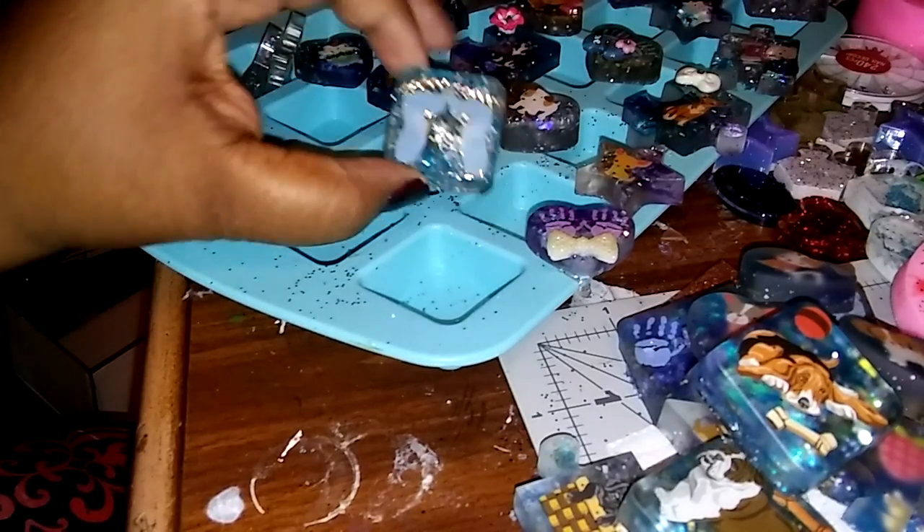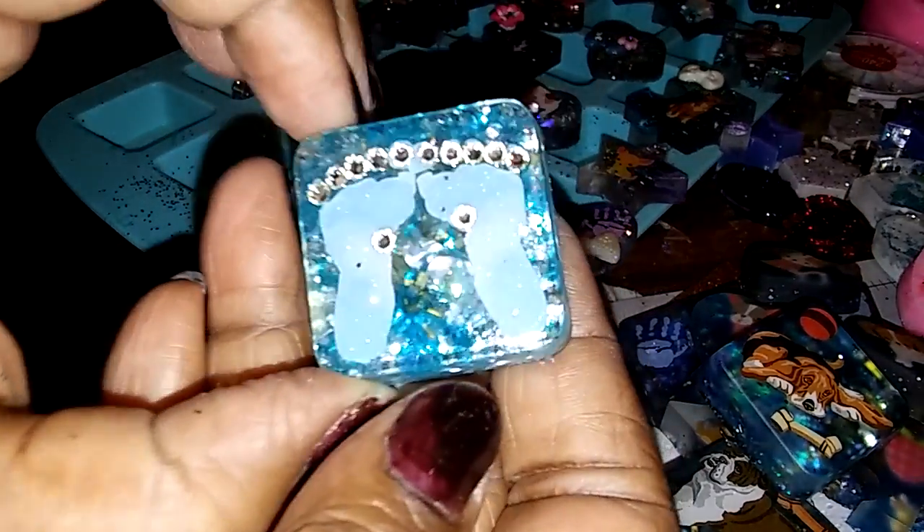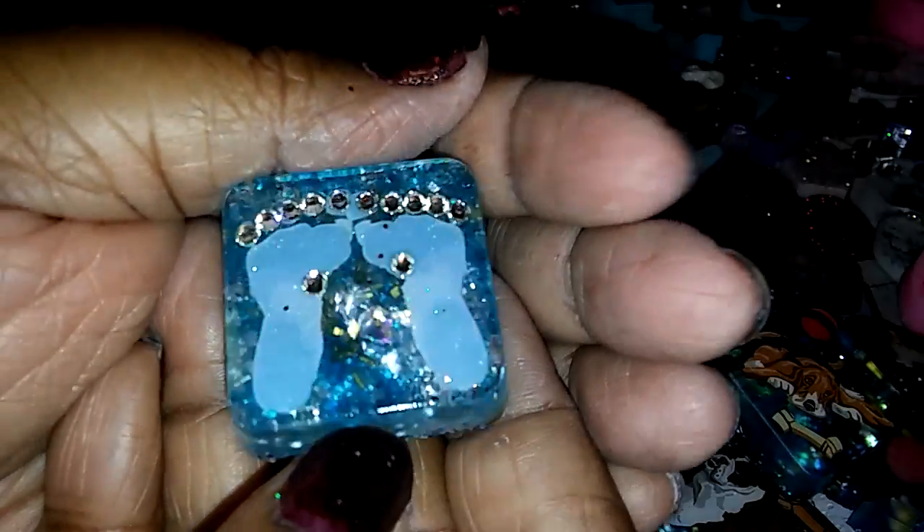I guess I'll show you a couple pieces — they're still not dry. It's not finished; I went ahead and did that first, but I still gotta clean it up.